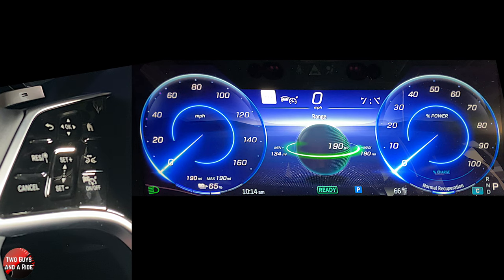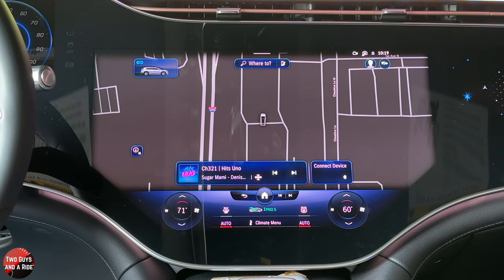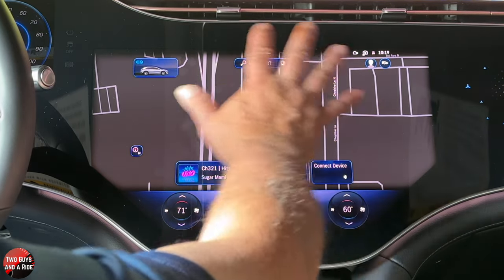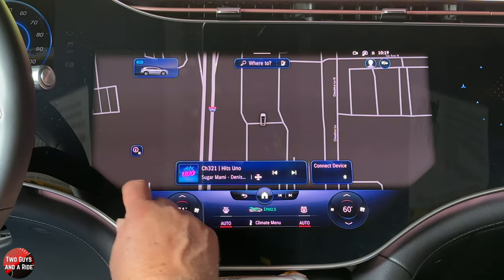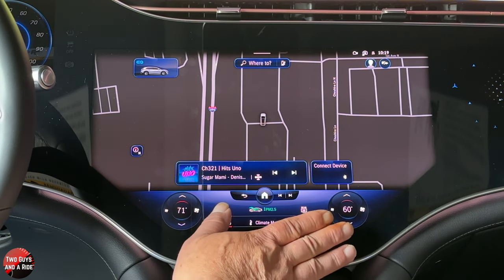Next we're going to move over to the infotainment screen. Moving over to the center screen, this is a 17.7 inch screen — this is the hyper screen. It is awesome, it is massive. The screen itself is basically divided into two areas: you've got this area where you see the navigation map, and then you've got the climate. The climate part never changes — it never goes away.